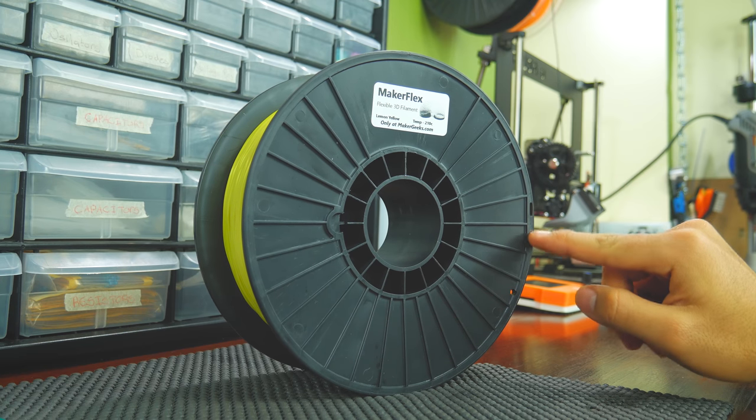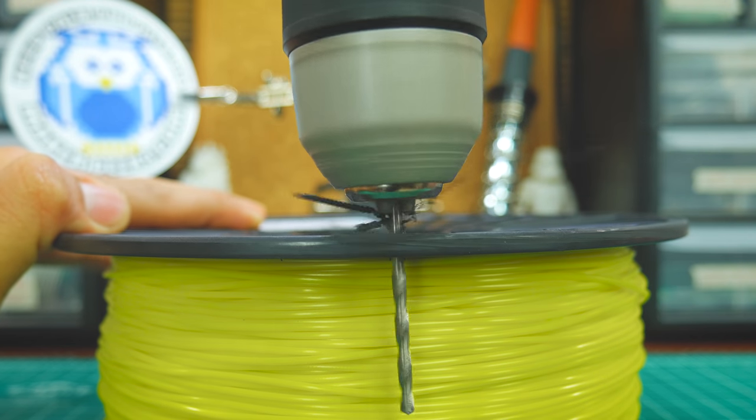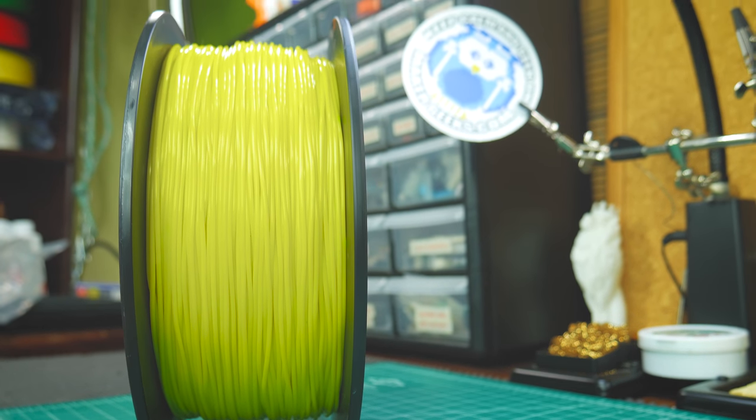It's also pitch black so there's no way of knowing when you're running out of filament. Also, it has only one spot to hold the filament, which is never enough, but can be fixed by drilling the holes yourself. This is not the best winding I've seen either, but it never became a problem.